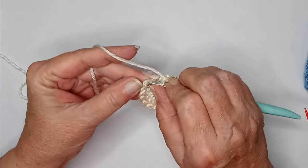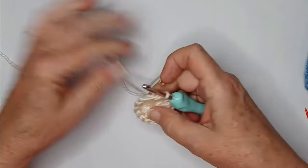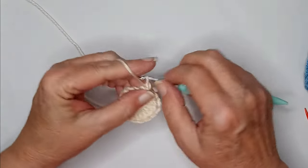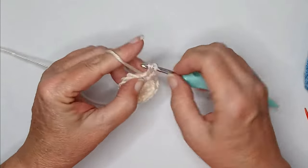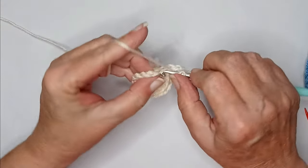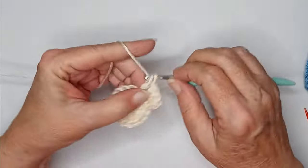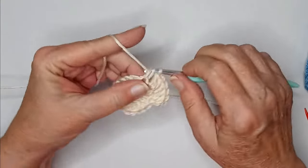Okay, I have my 16. Tightening up my center circle, and we're going to slip stitch to the top of your chain three. You should look like this. We're going to chain up three — that counts as a double crochet — and in that same stitch put another double crochet. For round two, you're going to work two double crochets into each double crochet from the previous round, so you should end up with a total of 32 stitches.